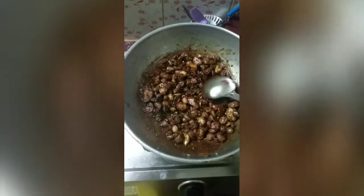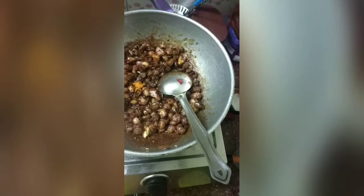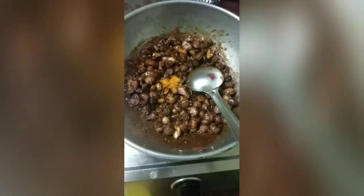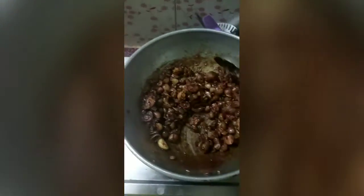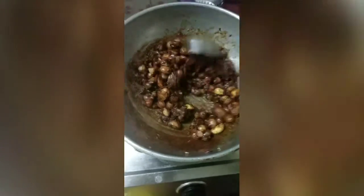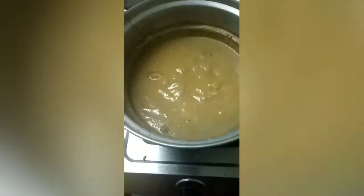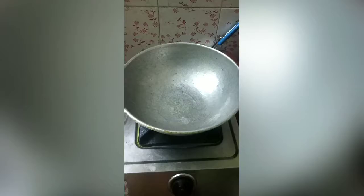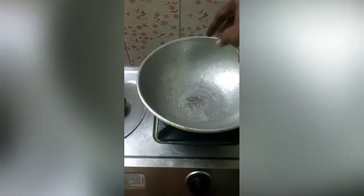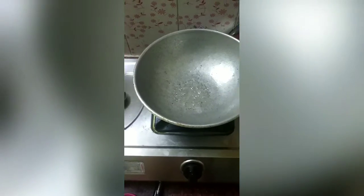You can cook it in 1-2 minutes. Add 1 half spoon and add the chicken. Cook chicken for 20 minutes to boil, then add and boil for 2 to 3 minutes.